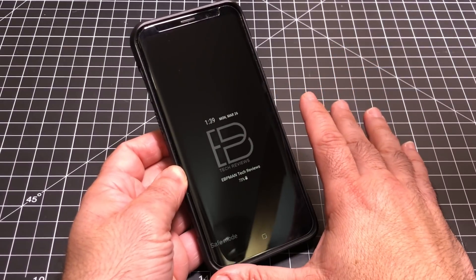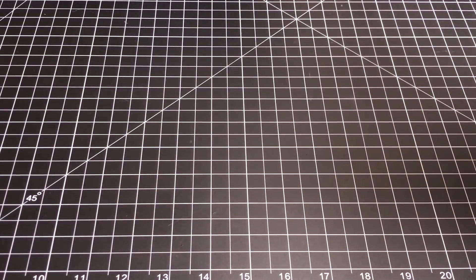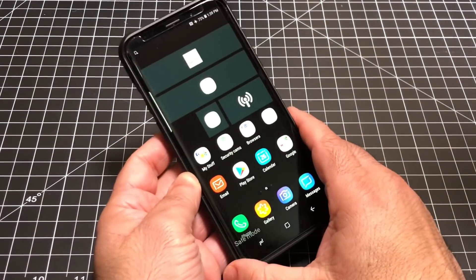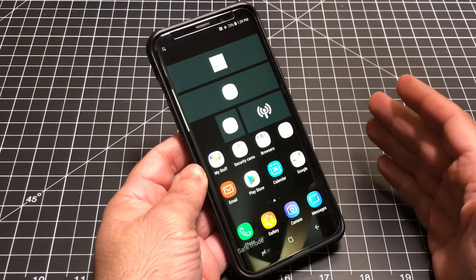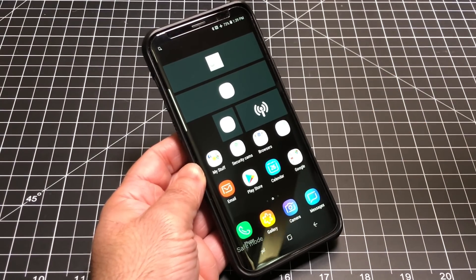This is very similar to Windows safe mode — in Windows you do the same thing. Now let me show you what's changed. I'm going to go ahead and log into the phone. The fingerprint reader is not working, so I have to use my PIN. And then what you'll see is a lot of stuff has been disabled because it's in safe mode.